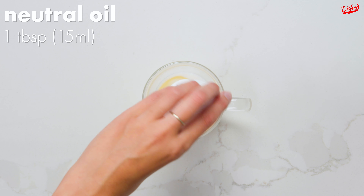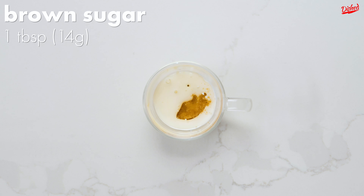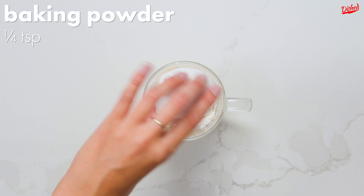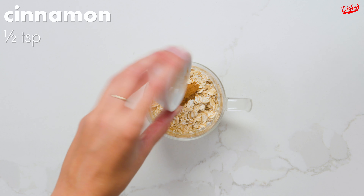First pour 3 tablespoons of any kind of milk, 1 tablespoon of neutral oil or melted butter, 1 tablespoon of brown sugar, 3 tablespoons of flour, 1 quarter teaspoon of baking powder, 2 tablespoons of rolled oats, and half a teaspoon of cinnamon into a microwave safe mug.